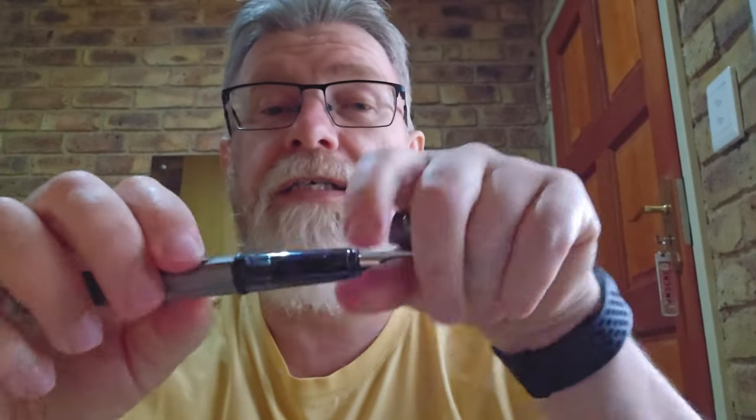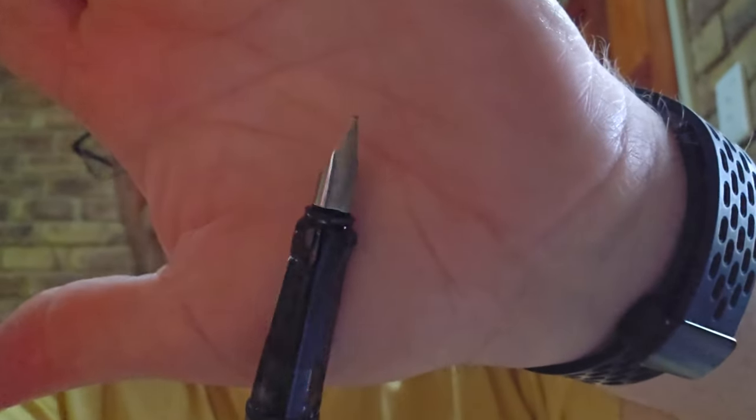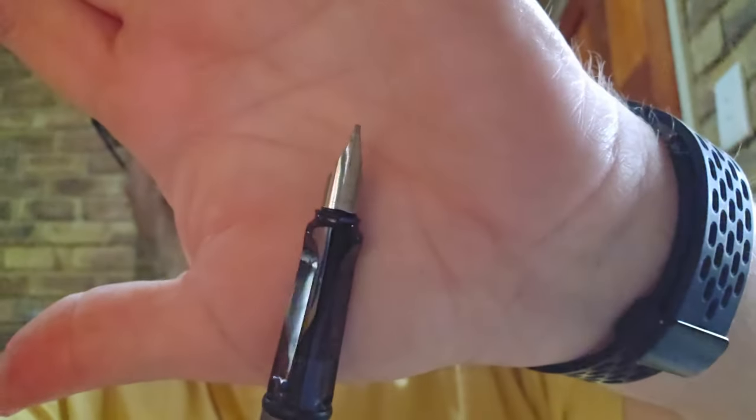No leakage in the Lamy, which is what I expected — I've never actually had fountain pens leak before. This one has a 1.1 stub nib, not the nib that comes with the pen. The ink I've got in here is Diamine Macassar, which is a really rich, deep brown ink — fantastic on a stub nib. So at least I have two fountain pens that I can use.